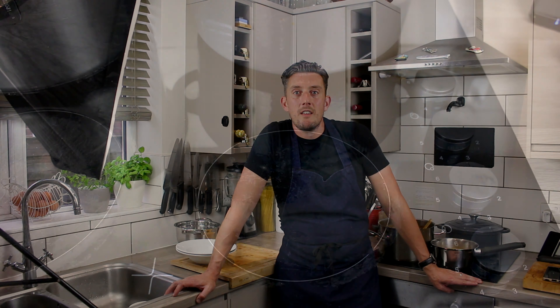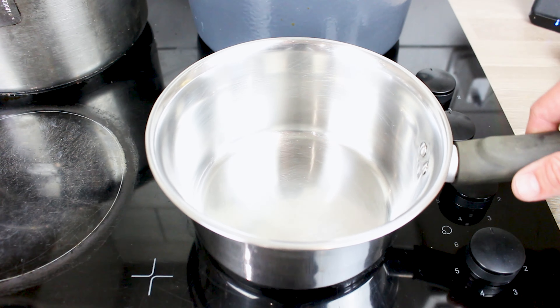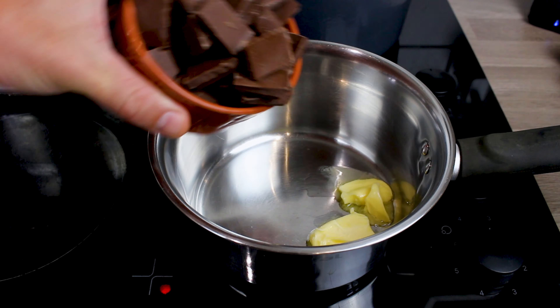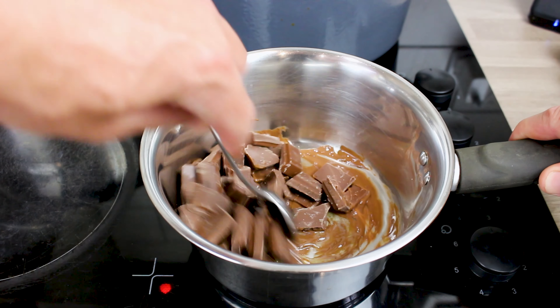Hi, it's Chef Rick and today I'm making chocolate mousse. First we're going to get a small pan on a medium heat and in there I'm going to put 70 grams of unsalted butter and 250 grams of dark chocolate.